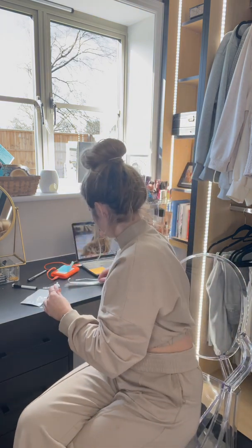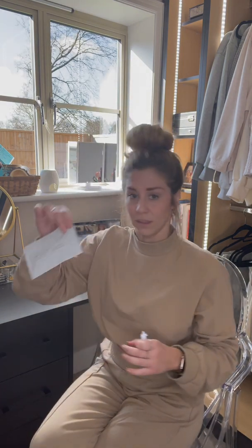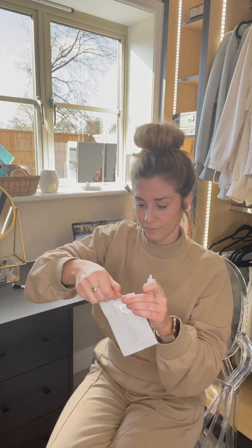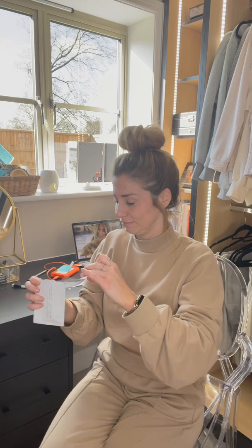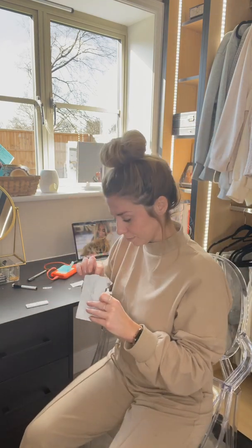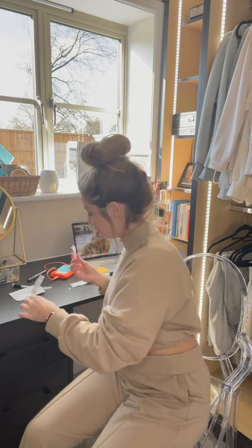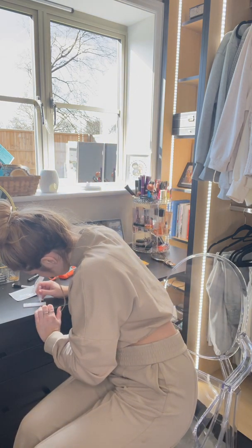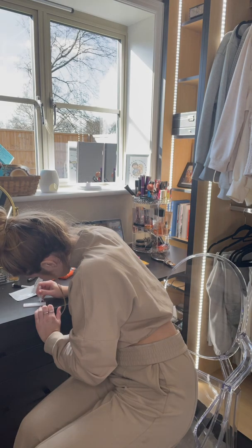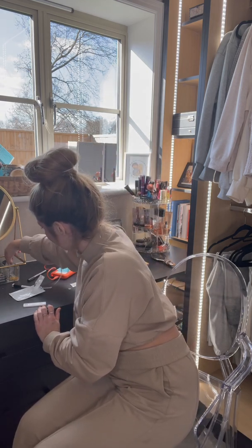Close it up. Put this back in here. This is a sample test kit. Make sure this is closed tightly. Three drops go into this.